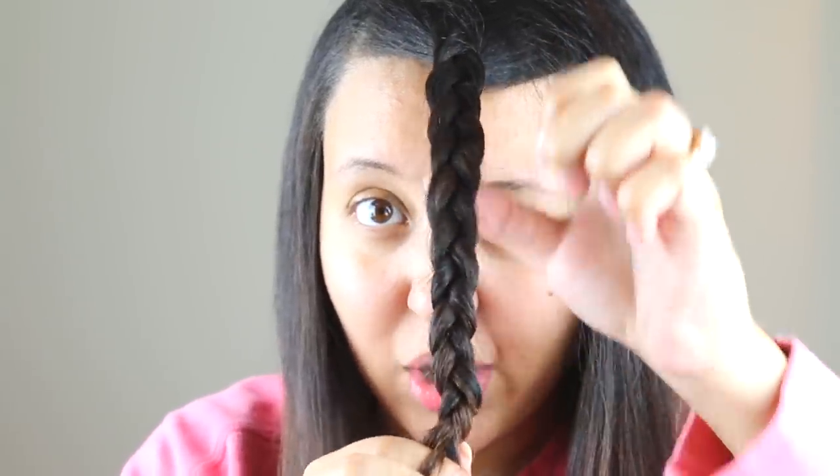And there you have your plait braid. The basic steps are: take one piece from one side, switch it over; one piece from the other side, switch it over. There's always a stationary piece in the middle that just follows along and doesn't really get moved. Now we're going to talk about the French braid, where things get a little tricky, because instead of working with one solid piece of hair, we're going to feed in hair from other places.